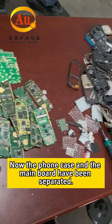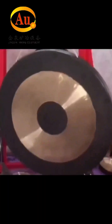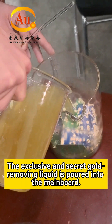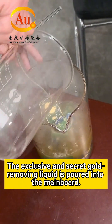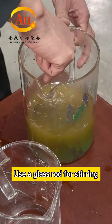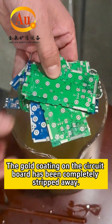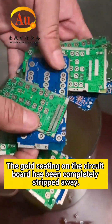Now the phone case and the main board have been separated. The exclusive and secret gold removing liquid is poured into the main board. Use a glass rod for stirring to remove the gold plating layer. The gold coating on the circuit board has been completely stripped away.